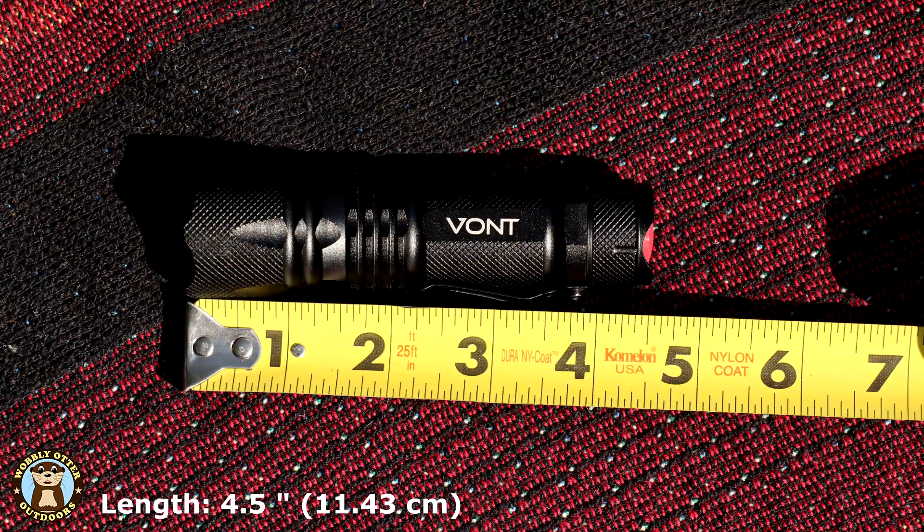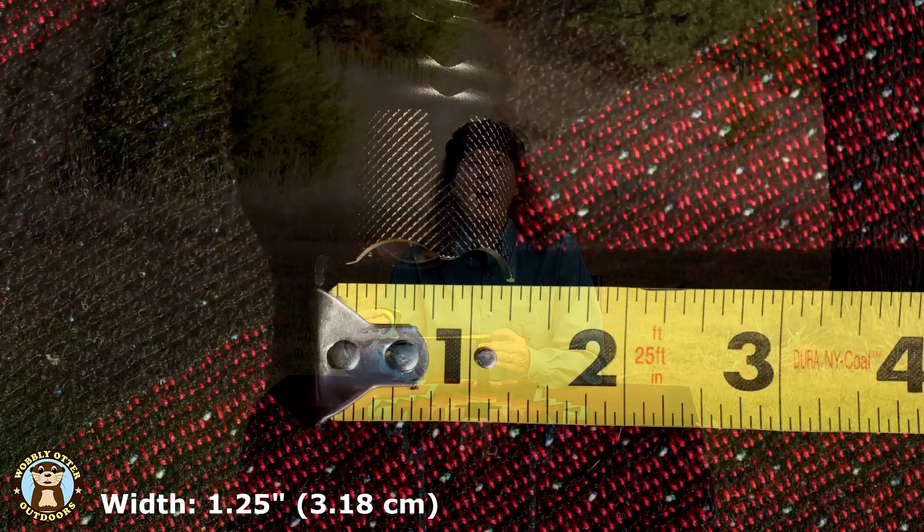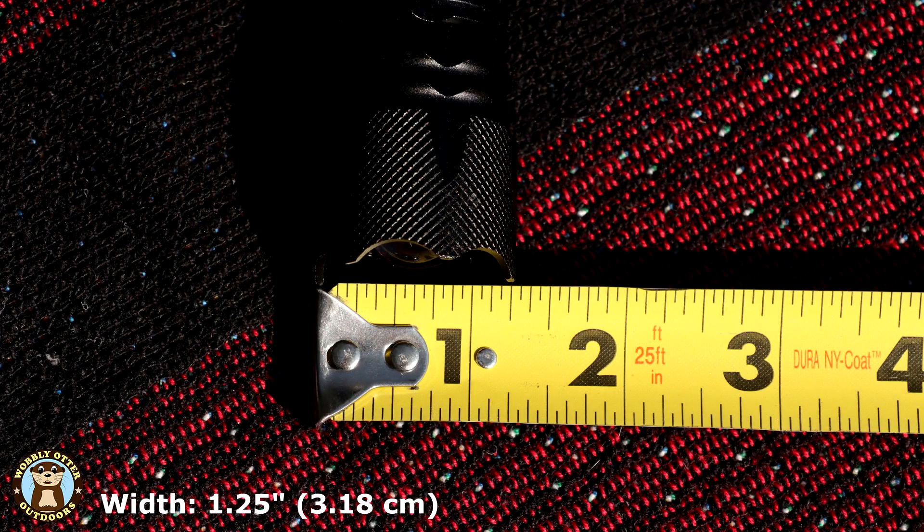From end to end, the flashlight is 4.5 inches long. At its widest point, it is 1.25 inches wide.